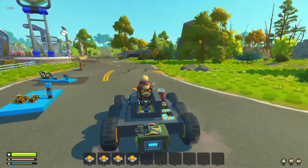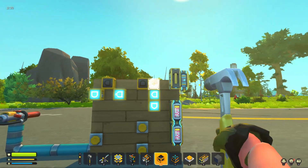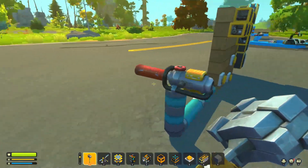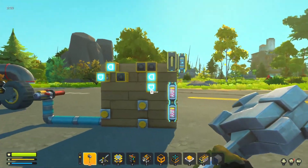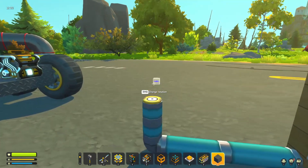This is all using vanilla stuff - all available in basic Scrap Mechanic, no mods at all. If I wanted to add a tilt system, I simply could - just add two more OR gates, two more controllers, and two more push buttons to have tilt forwards and backwards on the push button system. Easy, really - not complex at all.